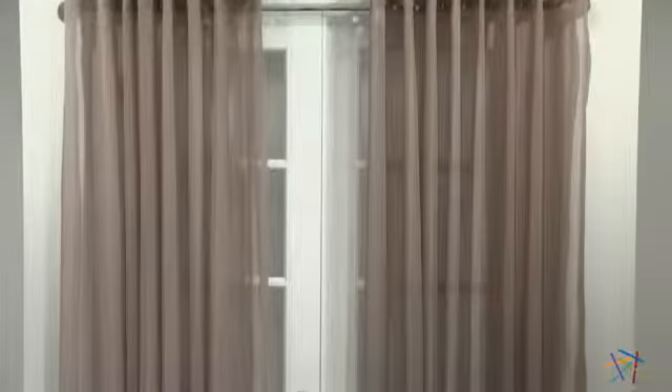And the best part is, you don't have to worry about hand washing these curtains or taking them to the cleaners, since they're conveniently machine washable. Thanks for taking the time to learn a little bit more about the Dakota Grommet Double Curtain Panels.